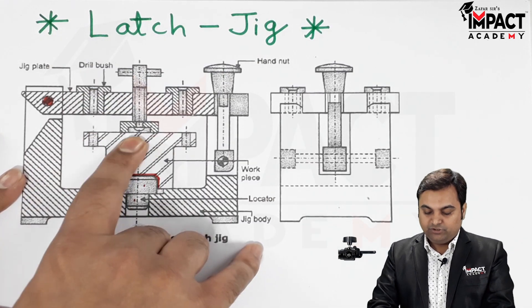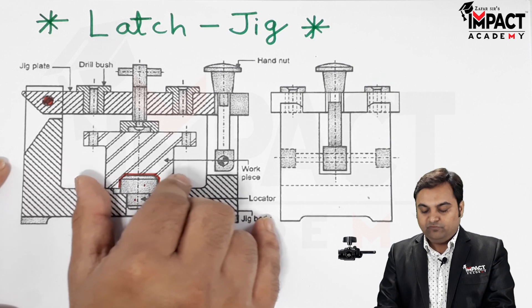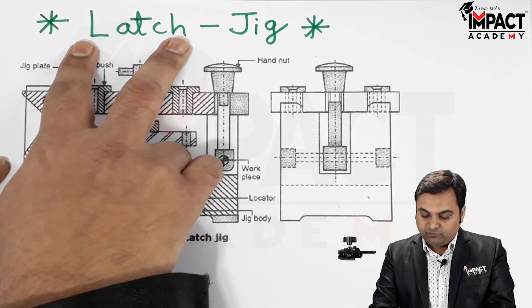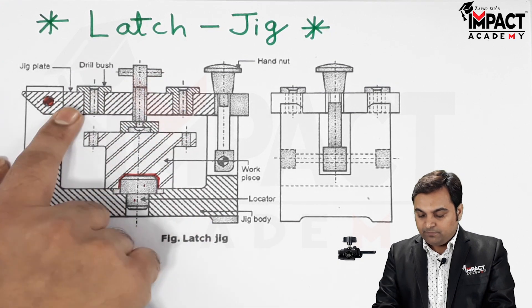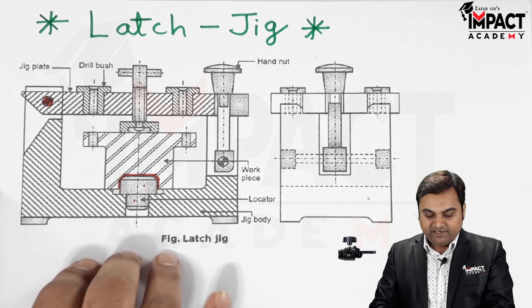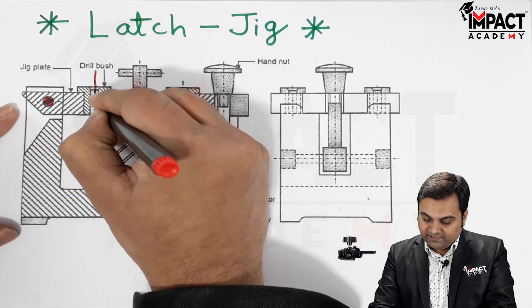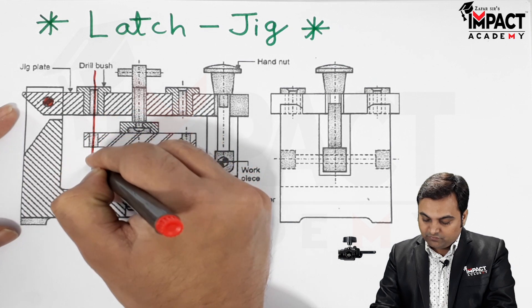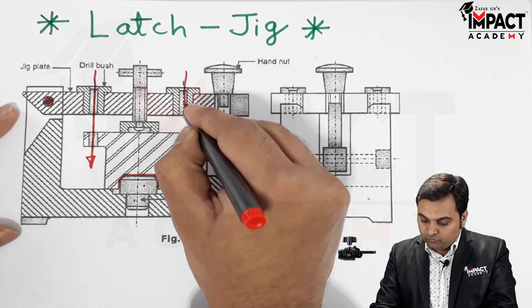There is also a screw at the center which needs to be tightened onto the workpiece. Once the workpiece is fixed and cannot move in any direction, we introduce the drill. The drill passes through the drill bushes, because the bush acts as the guiding mechanism which guides the drill into the workpiece to produce the required holes.